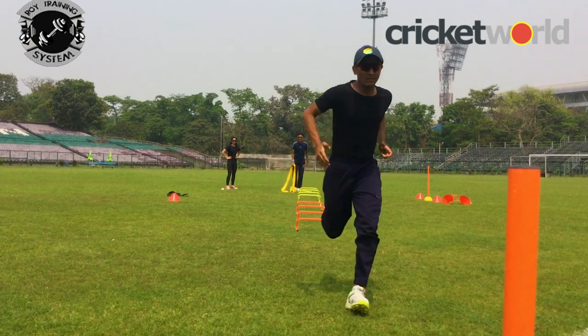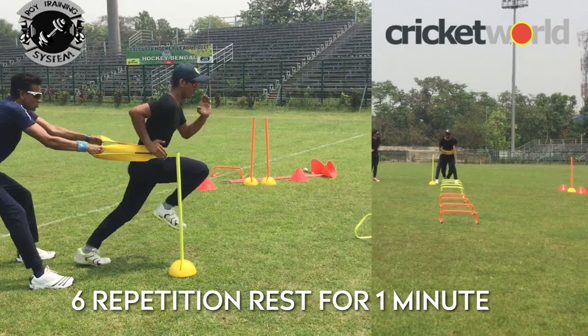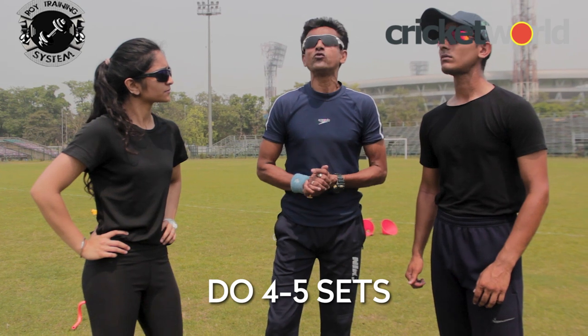So how many sets are required? I would go for six - like six balls in an over. Go through, jog back, then rest for about a minute. You can do four to five sets of those. So I hope both of you are happy with my answers. Remember, more such questions will be fired at me in the coming episodes, so keep following Fitness Masterclass with Chinmoy on Cricket World.